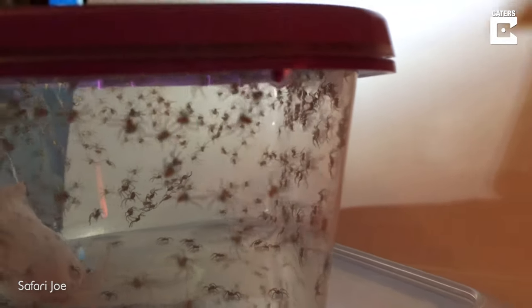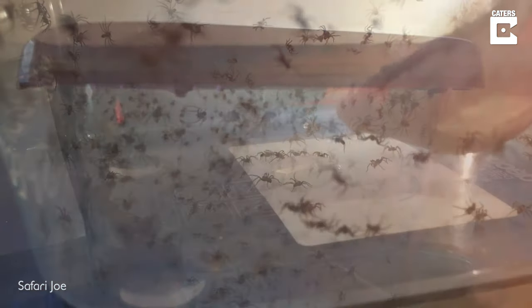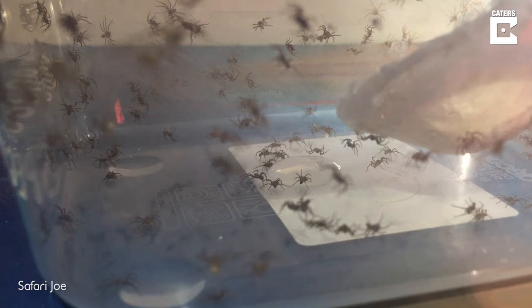I also decided to give them a little drink of water. I put a droplet of water in there and they're all starting to come around and have a little social drink, all circling around the drop of water.